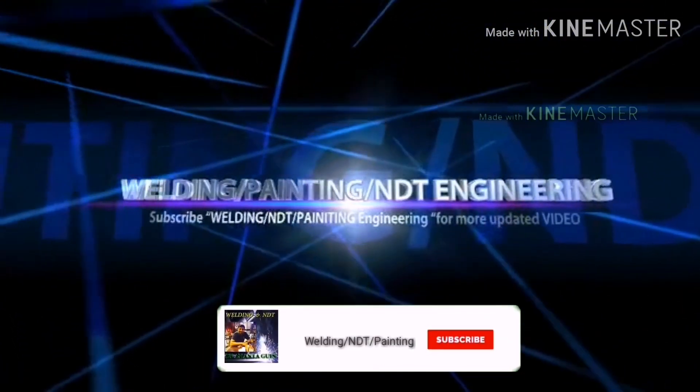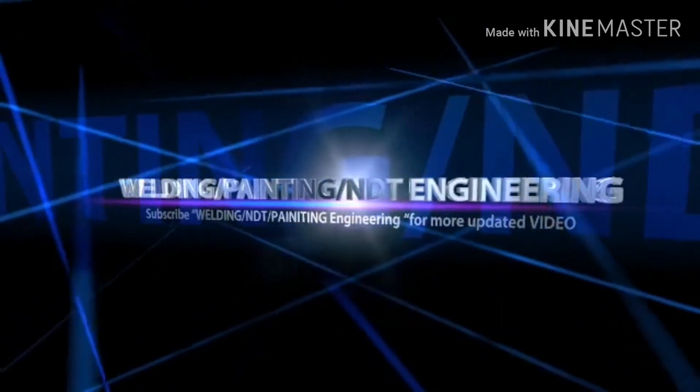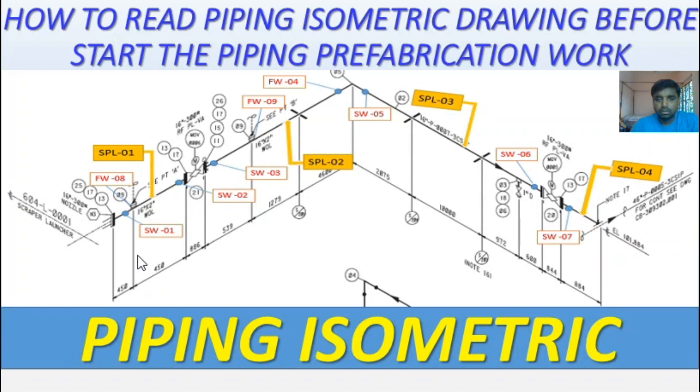Hi guys, welcome back to my channel. Please share and subscribe to get more interesting topics. Today's discussion is about piping isometrics — how to read a piping isometric drawing before starting piping fabrication work.